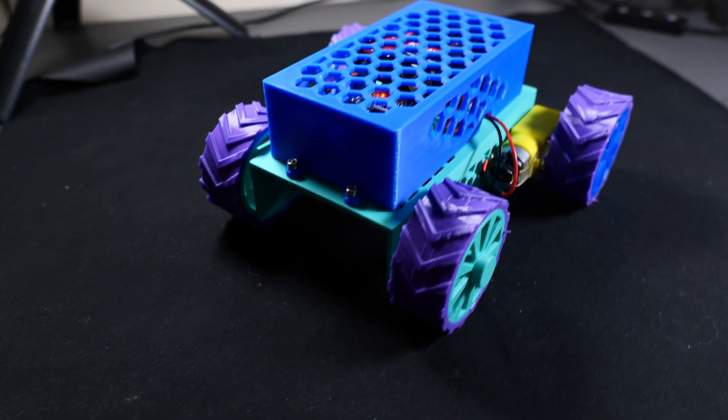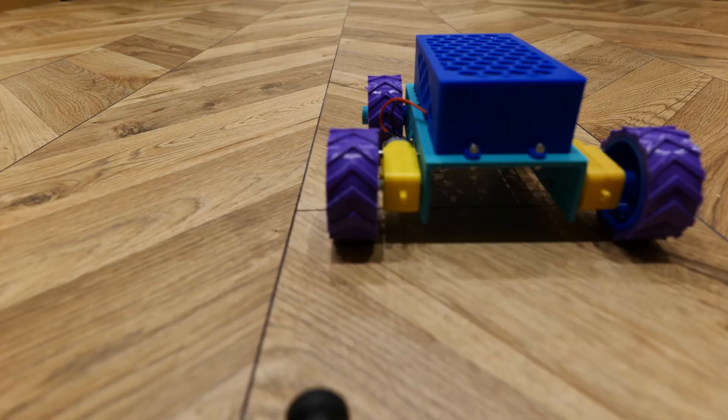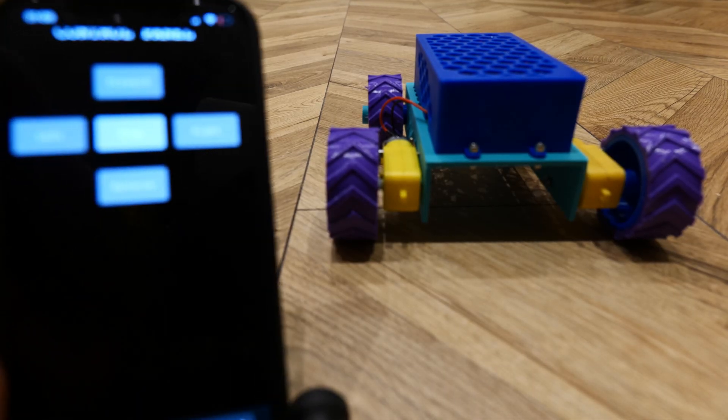Hi guys, welcome back to the channel. In this video I'm going to be showing you how I made this awesome looking car that you can control using your mobile phone.